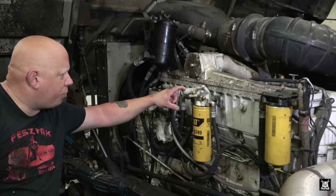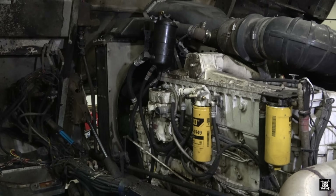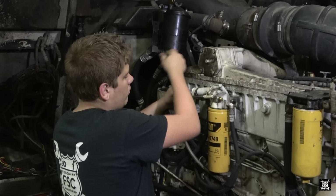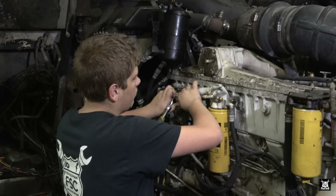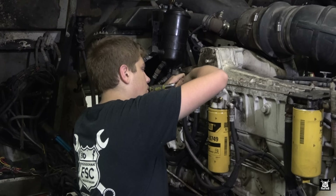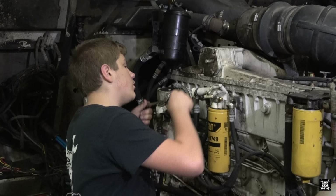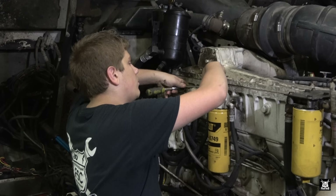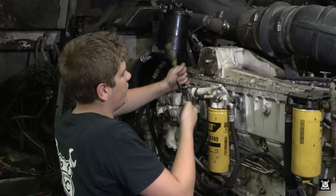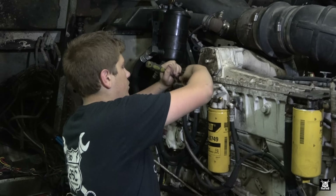Alright Matt, what I want you to do is take this primer pump off - this bolt and that bolt - and it just pops off. I'm going to need the half-inch for the top one. The ratchet and the socket I gave you. One's larger than the other - the top one is half-inch, the bottom one is 7/16s. Make sure to replace it the way it came out.